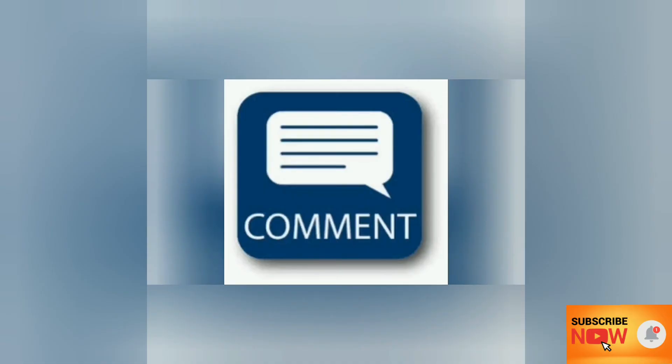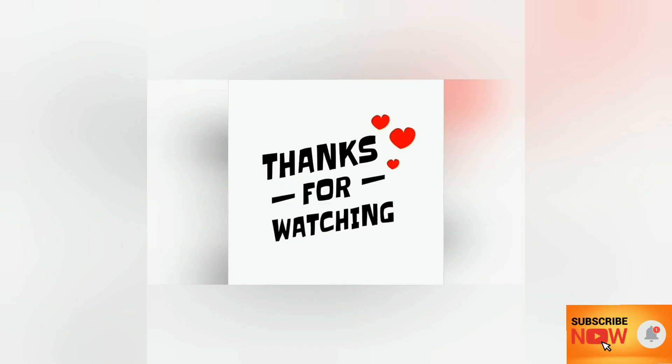Please like and share with your friends and family. Click on the comment section and subscribe button, and click the notification bell. Thanks for watching — see you in the next video. Bye-bye.